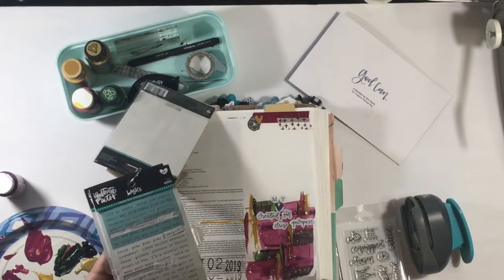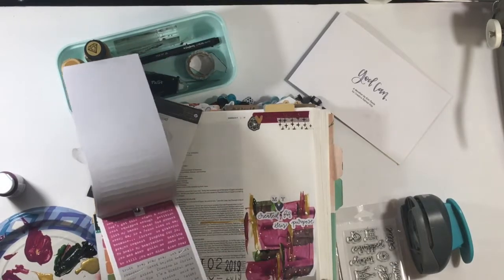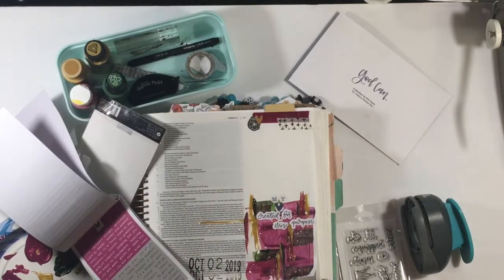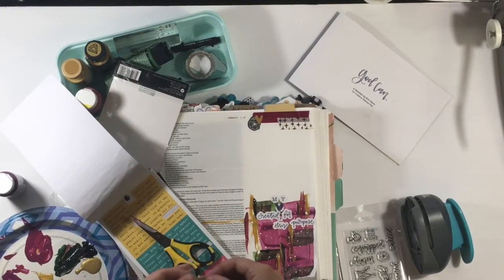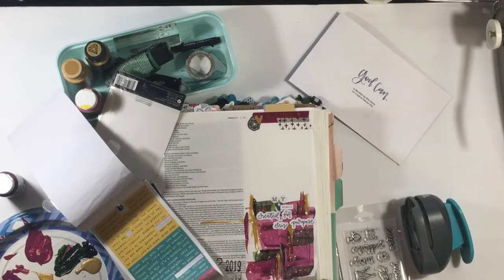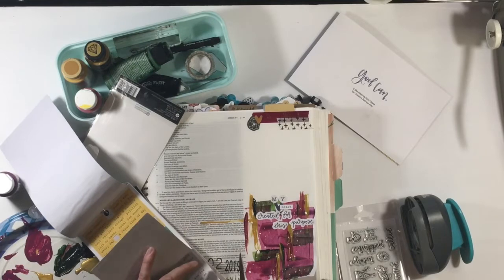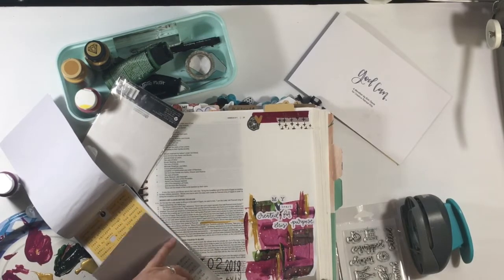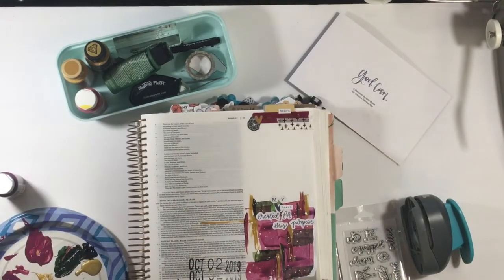That being said, this kit has everything you need to make this entry — you could completely just write the date, or just use the washi included. I did use some word feti — I looked for the word 'heart' because I realized I didn't feel like the blue heart made it clear enough that I was saying 'my heart is created for this purpose.' So I wanted the word 'heart,' and I found a second one to put at the top on the tab.